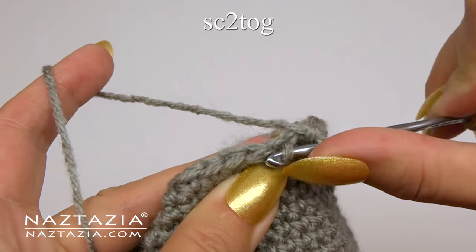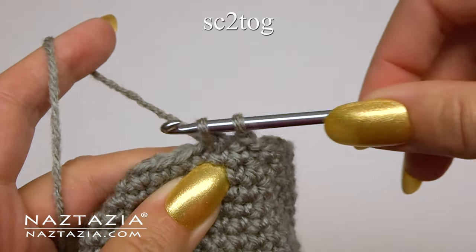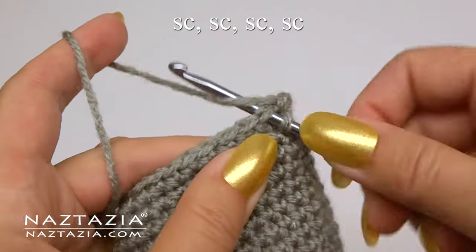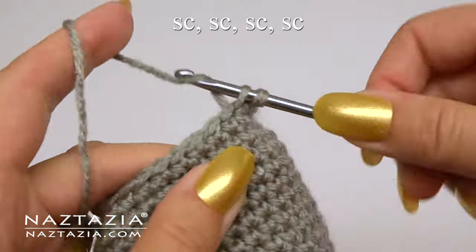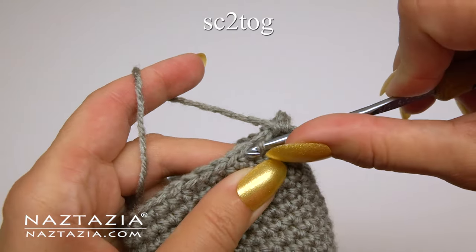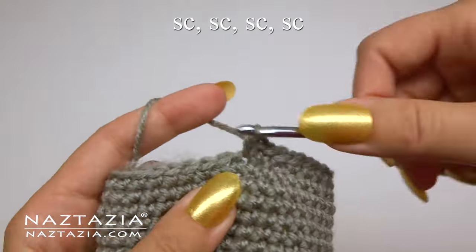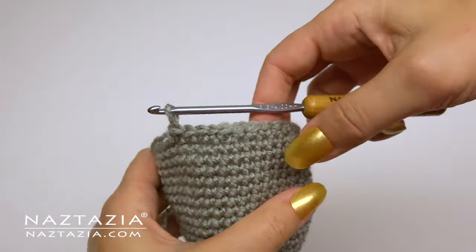We decrease by making a single crochet two together stitch first. If you've seen the way I do this with crochet toys, you'll know it's a bit different than a traditional together stitch. Then follow up with one single crochet in each of the next four stitches. I find that working in the front loops only like this makes a smoother, less bulky stitch — feel free to use the traditional method if you wish. Then follow it up with one single crochet in each of the next four stitches, and continue with this pattern around.